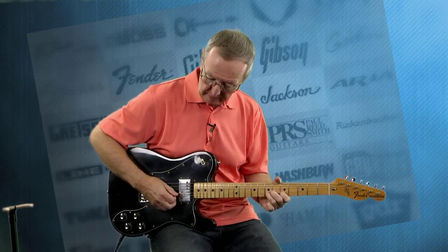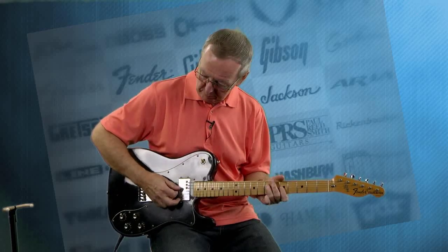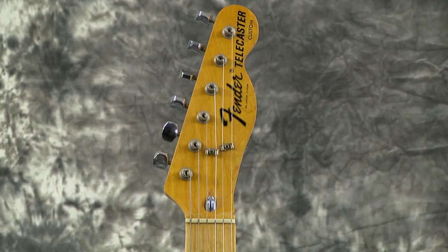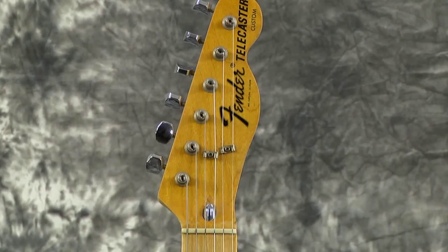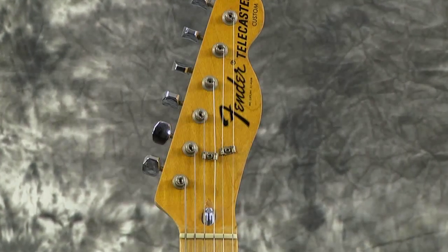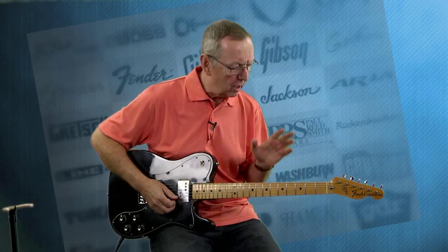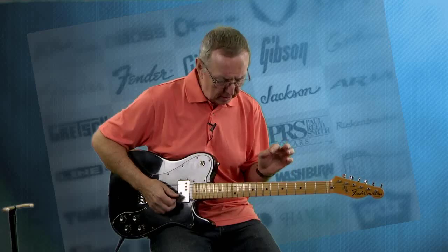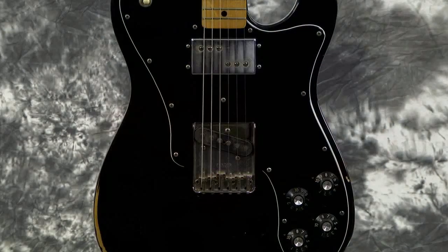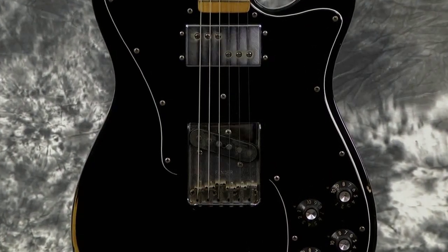The guitar plays just great. I didn't even have to set it up when I got it. It's really set up for bending — just a tiny bit higher than I would have it set for me, but I don't bend a whole lot. Apparently the previous player bent more, so he brought it up just a tiny bit. There's all kinds of room in the saddles to either raise or lower it. If you want to play some slide on it, it would not be a problem at all. The neck is just super straight.